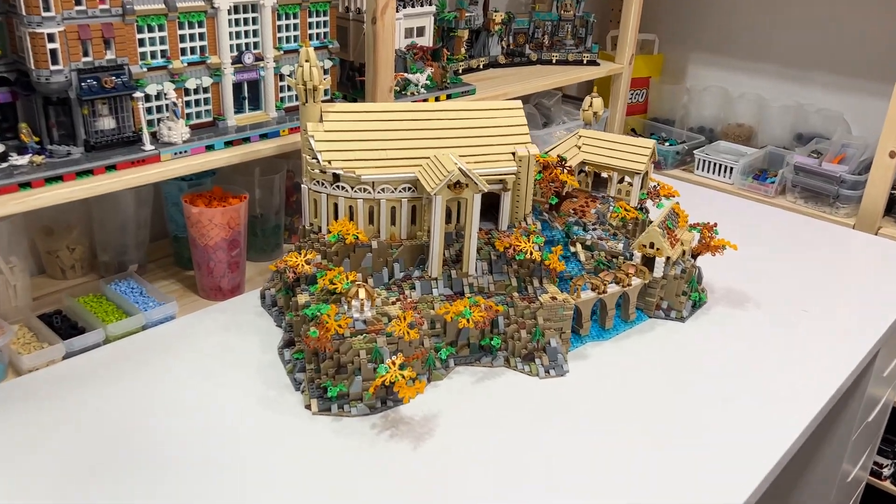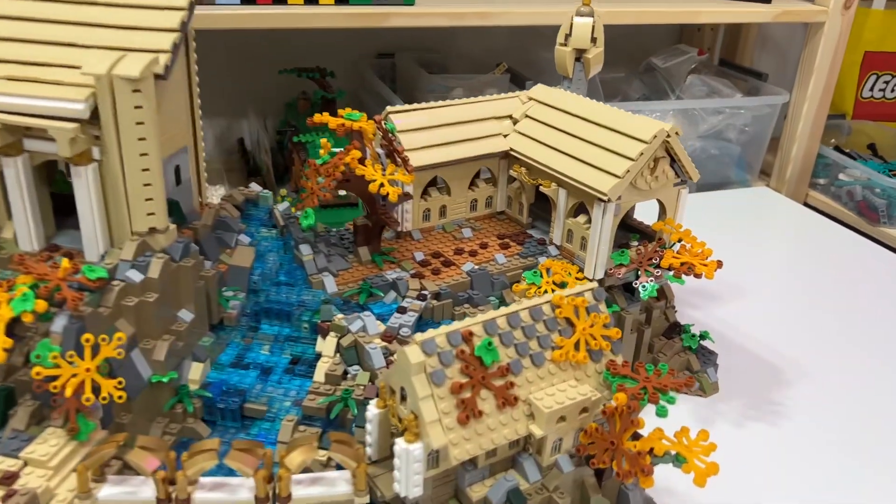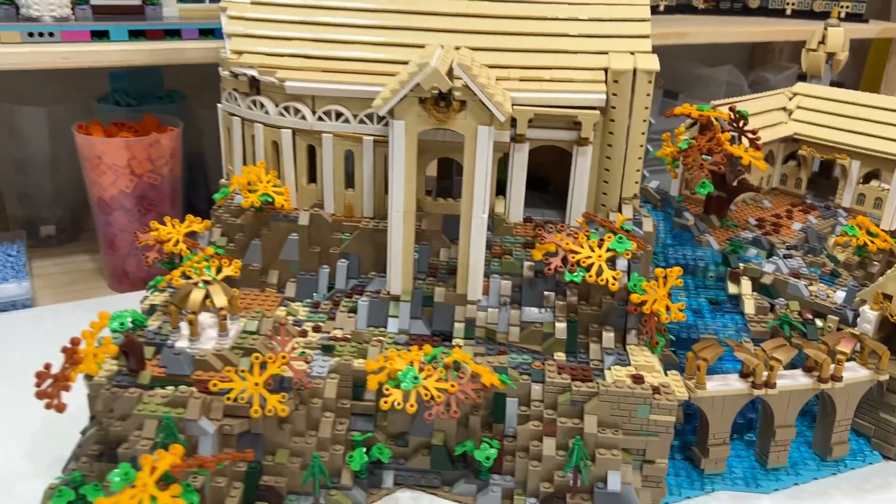I made a micro scale version of Rivendell from Lord of the Rings out of Lego. So this is what we have right here, just a general gist look.